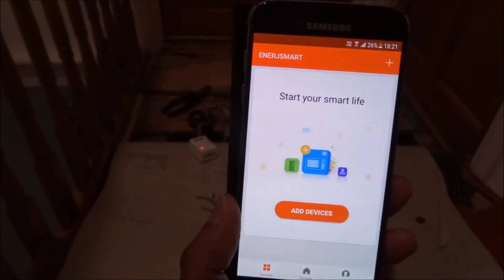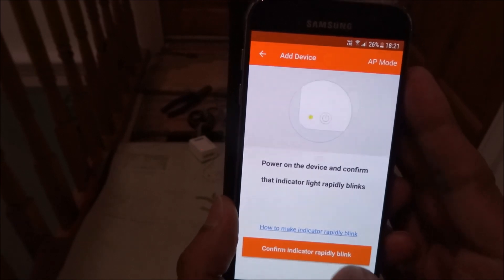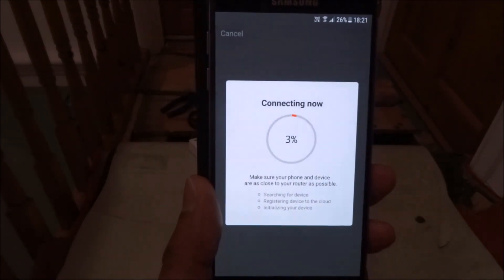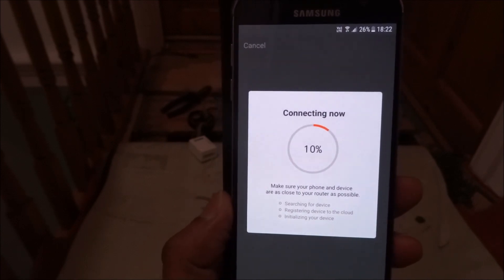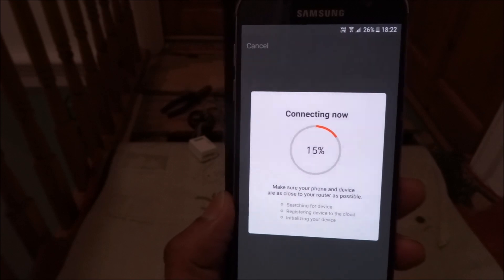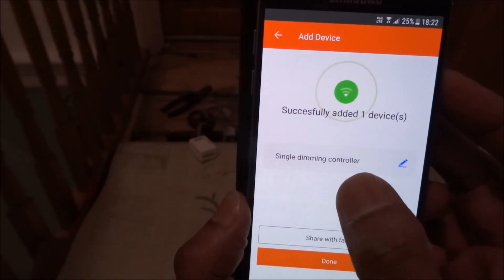Click 'Add Devices' then select 'Wall Switch.' It will ask for your Wi-Fi password — I'll enter that off screen. Now it attempts to connect. Watch for when it stops blinking suddenly — that means it's nearly connected. There it goes, stopped blinking. It's connected in the background and just needs a moment. Now it's sped up — single dimming controller added successfully.